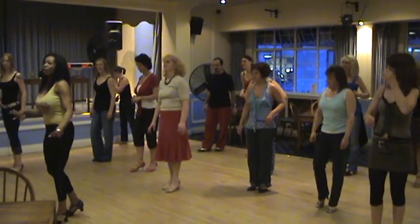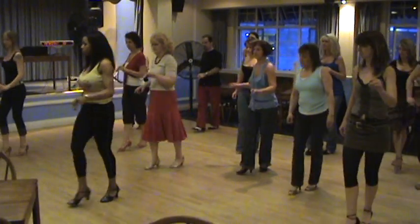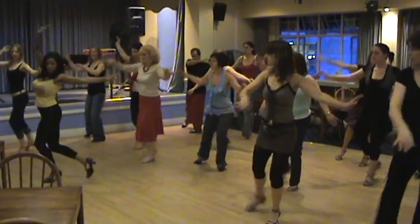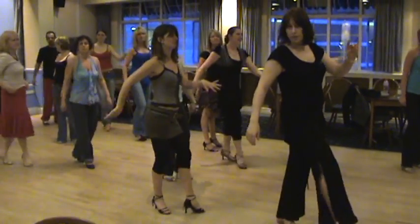One, two. Slowly. Up. Five, six, seven. And on a one, two, three, five, and six, and seven, eight. One, two, three. Here we go. Left and right. One, two, stop. Here we go. Okay.